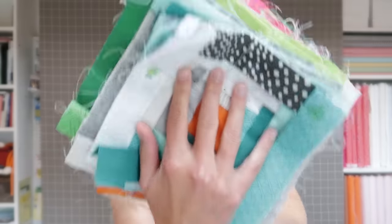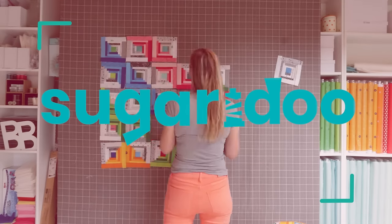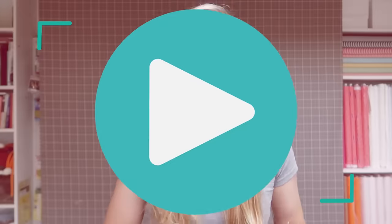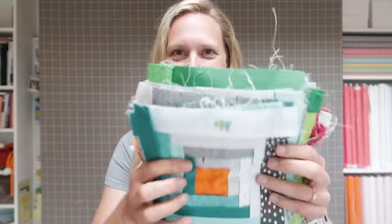Let's chat about Manx blocks! Hi there! Welcome to a new video on the Sugardew channel. My name is Irene and today we're going to chat about Manx blocks.